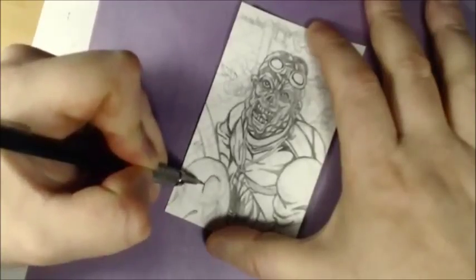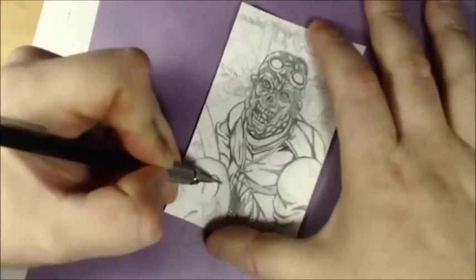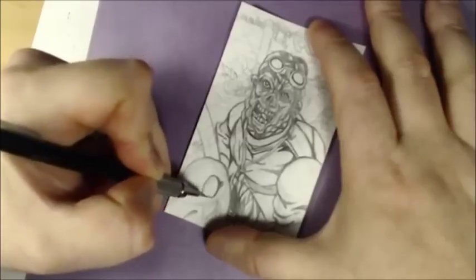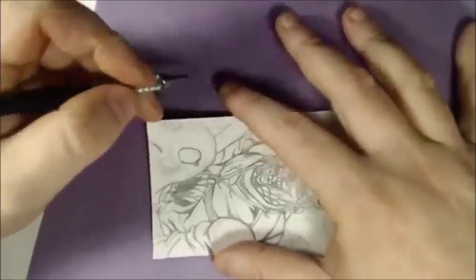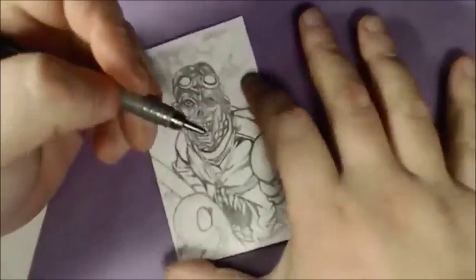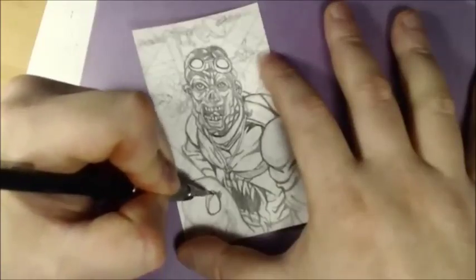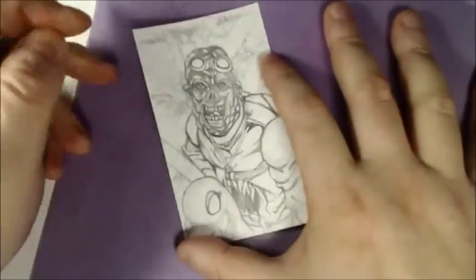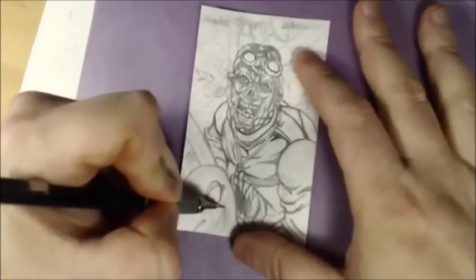I'm trying to make it look cartoony, soft, and easy-going, so I've got to put eyelashes on it to make it look softer. I arched the eye too much when I sketched it and it looked really rough, so I'm going to make it look like a baby duck kind of thing with eyelids, and I'm going to put a big smile on it.